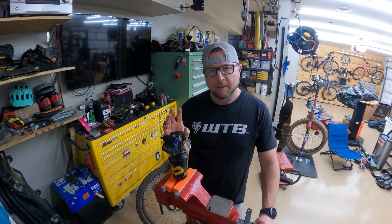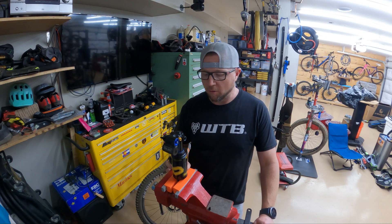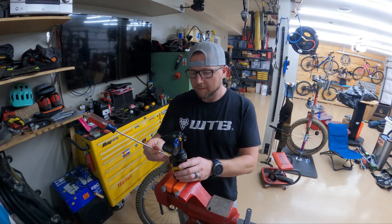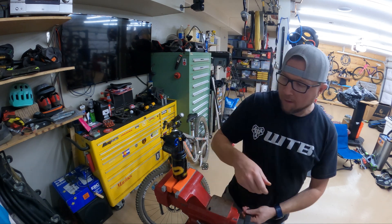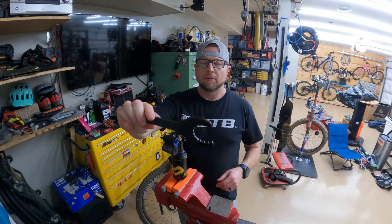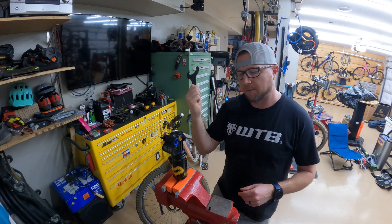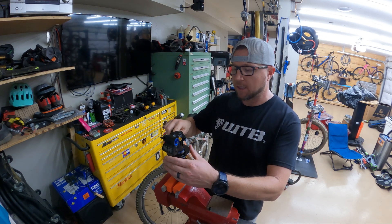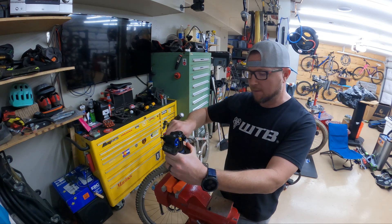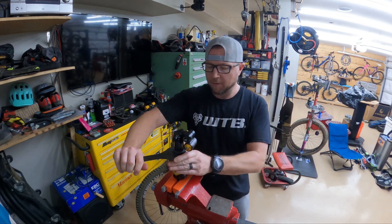We are going to do a real quick how-to on adjusting the volume reducers in an Ohlins TTX Air. First thing, make sure you've let all the air out of the shock. You're going to need the Shimano bottom bracket tool — I'll put a link in the description, you can grab it on Amazon. Slide this on, then use soft jaws in your vise, put them in there, and pop it loose.